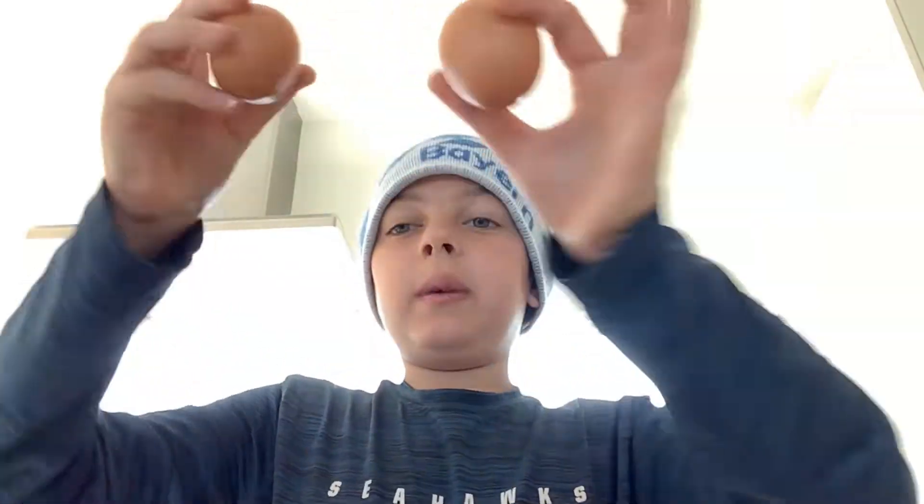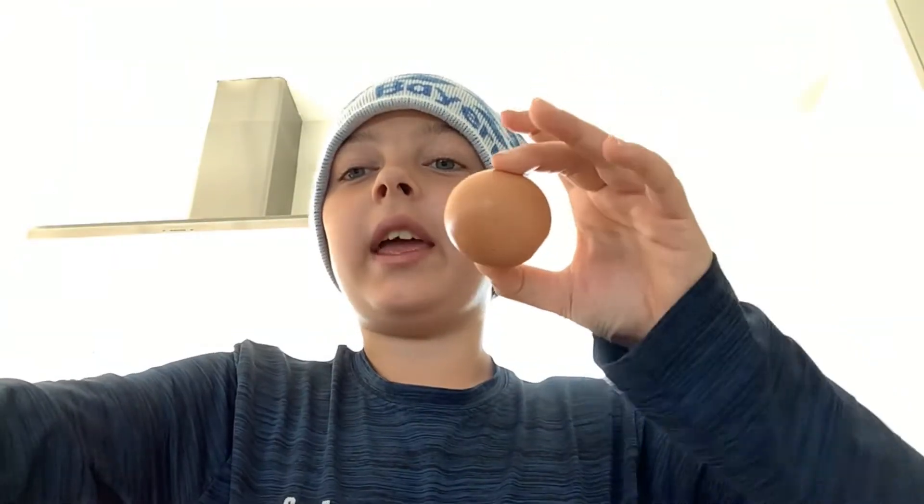I'm going to get two eggs and one egg yolk. This will be the egg that we only use a yolk. After you put in your eggs, you're going to get some honey. Estimate about two teaspoons.